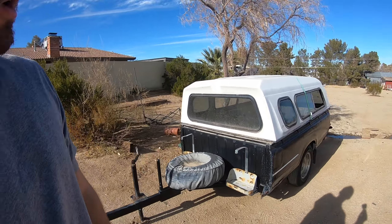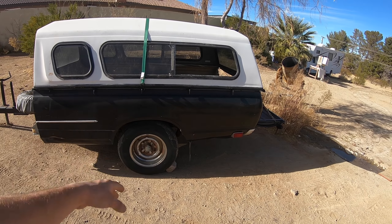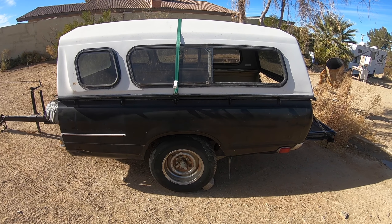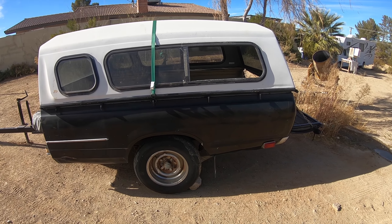Good morning everyone. Today marks the day we're gonna start working on the trailer. We're gonna get this thing on jacks, get the tires off, start cutting off the mounts for the springs so we can start working on adding our new leaf springs. We're gonna get the leaf spring shape down, all that stuff. We'll see how far we get.